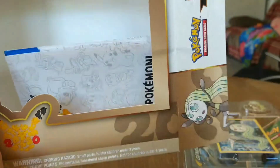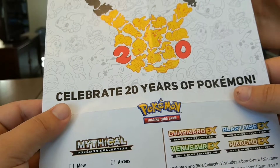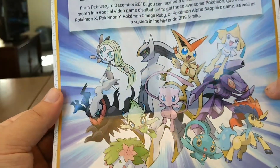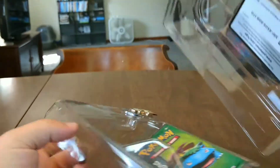You never know about those guys at the stores. Celebrate 20 years of Pokemon — there's something on the back, which is kind of neat. It could be a book. Very cool. I really want that charm.